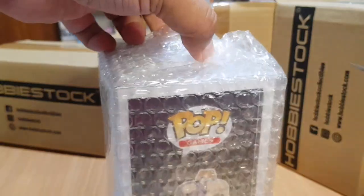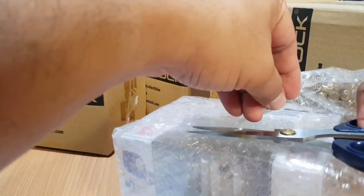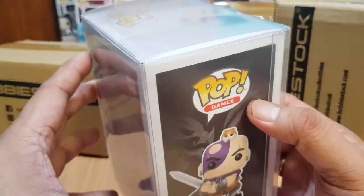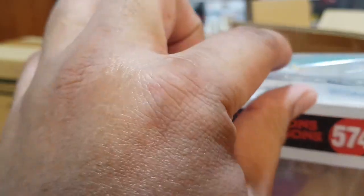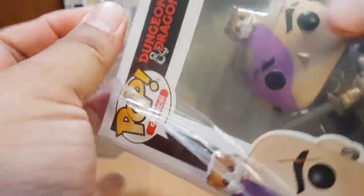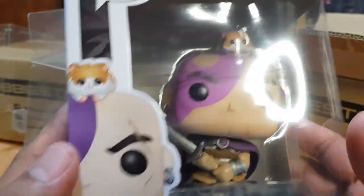The first package contains Minsk and Boo. The pop is already inside the starter box and still covered with bubble wrap. The pop is inside a soft protector — very nice of HobbyStock, making sure that the pop I purchased will be in good condition.